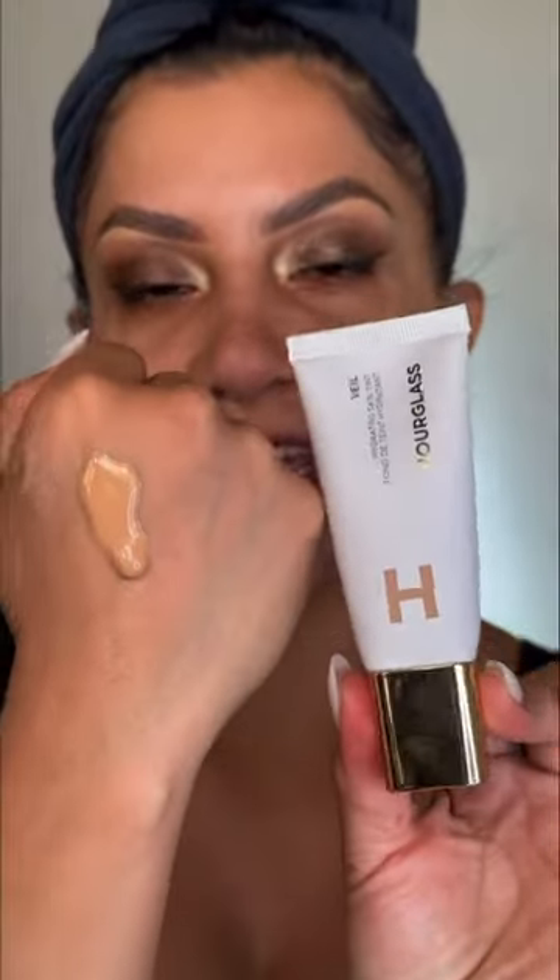I got my hands on the new Hourglass Veil Hydrating Skin Tint. I do have oily skin, so let's try it out and see how it works. I'm going to use a mattifying primer on half of the skin. I'm in shade 10, and it retails for $49.